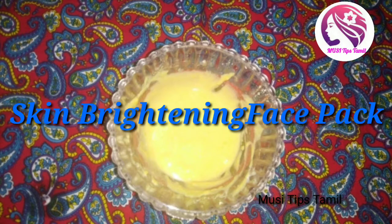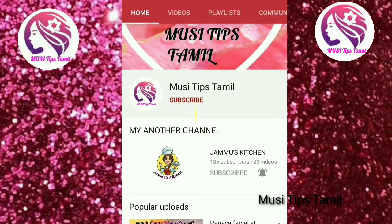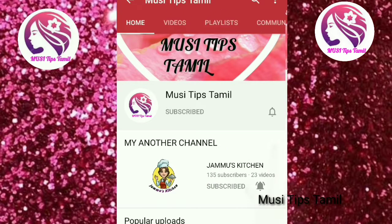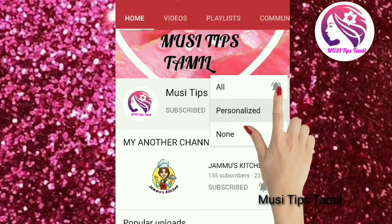If you like this face pack, please like this video and share it with your friends. Let's go to the video. If you are subscribed to our channel, subscribe and click on the bell. Click on the bell and you will be notified of future videos.